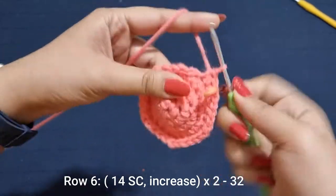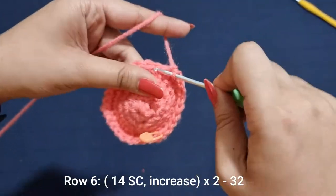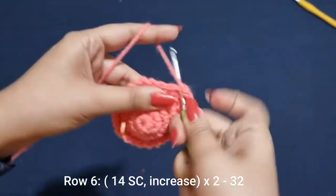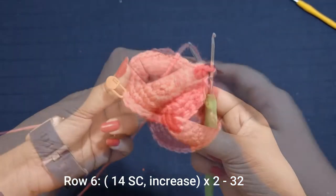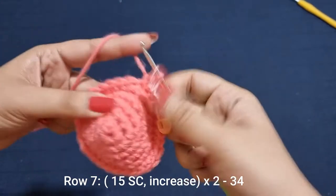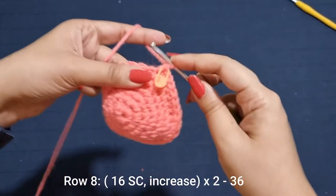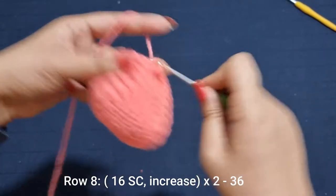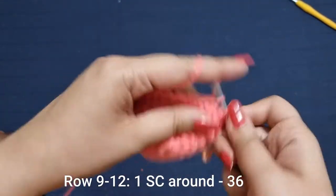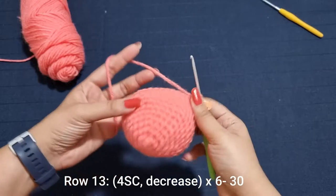Now in the next row you're going to place 14 single crochets and into the 15th stitch place an increase — 1 and 2 — and do that 1 more time, so 14 single crochets then an increase, to bring your stitch count to 32 stitches. For the following row, place 15 single crochets followed by an increase 2 times all the way around until you have 36 stitches. Then for the next 4 rows you're just going to place one single crochet all the way around for 36 stitches each row.